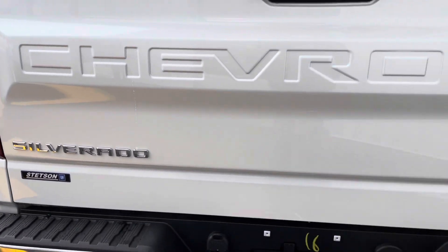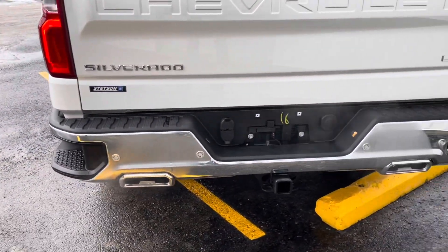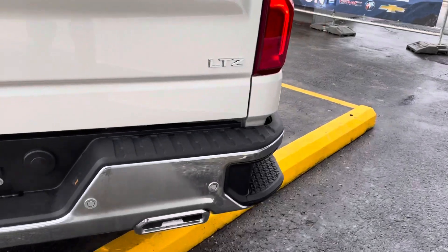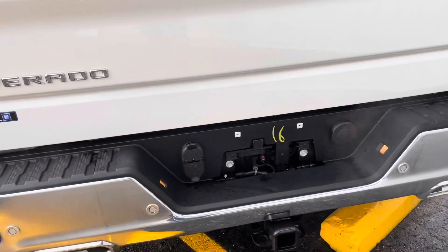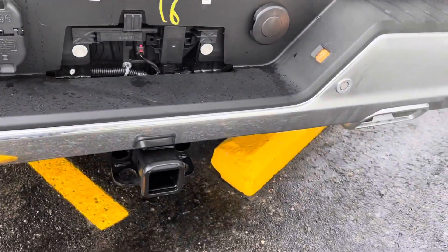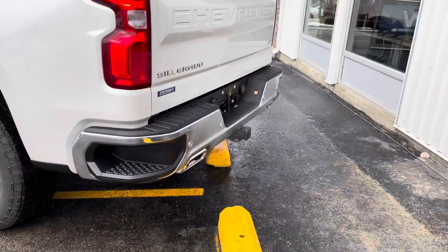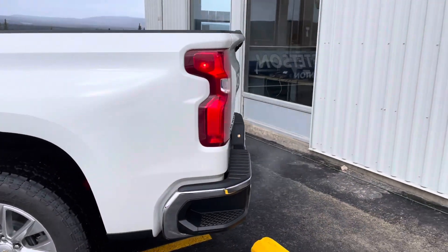Silverado and LTZ badging with that dual exhaust, and rear sensors on the back bumper — the beep beep beep when you're backing up. Tow package includes your seven-pin and four-pin wiring with a two-inch class receiver. And there are assist steps to get up into that box so you're not scratching your paint when you need to get something out of the back.